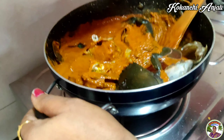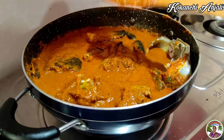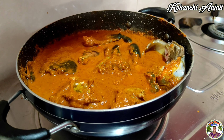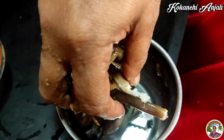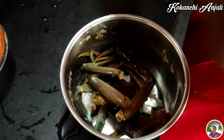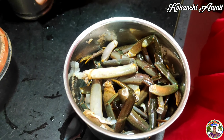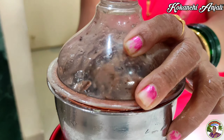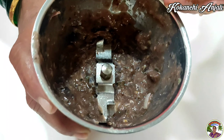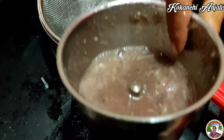We will cook the sauce. Add a little sauce. Put it in a mixer and put a bit of water in the mixer. We will add salt.